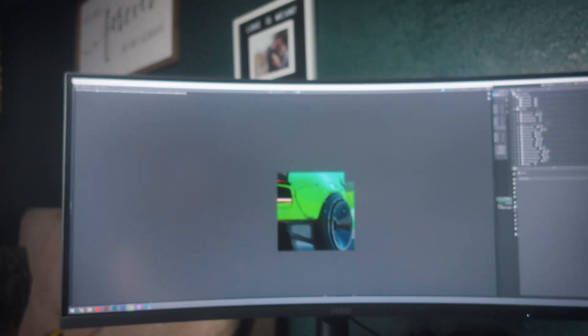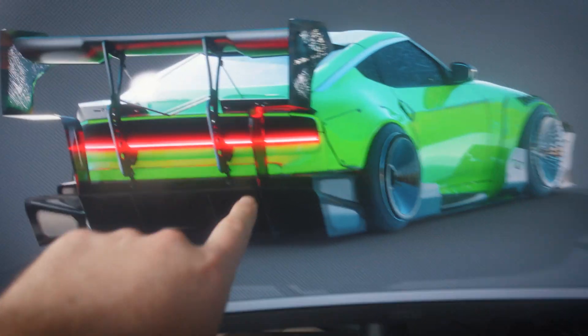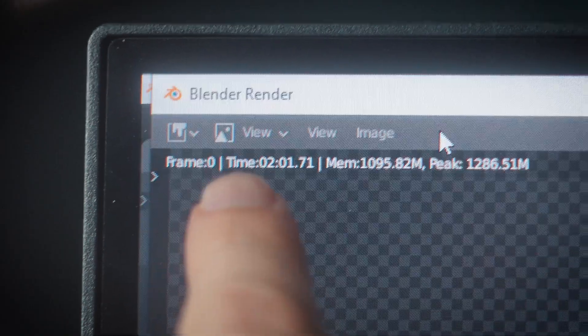So that right there was live — that was real time. I literally did not cut, I didn't wait for anything. That's insane how fast that is. There we go, it just finished. It says two minutes, one second.